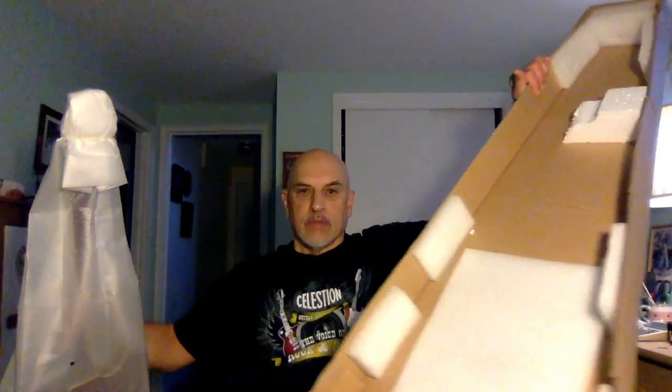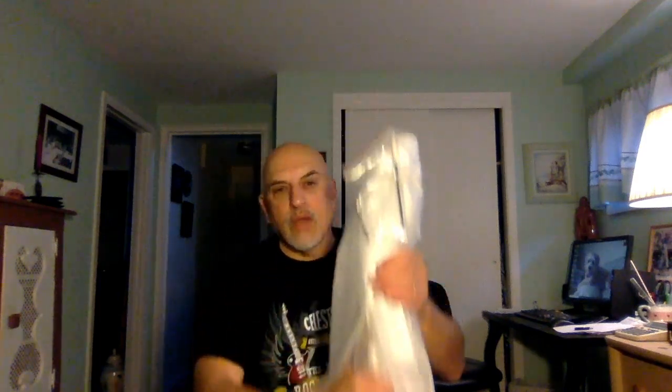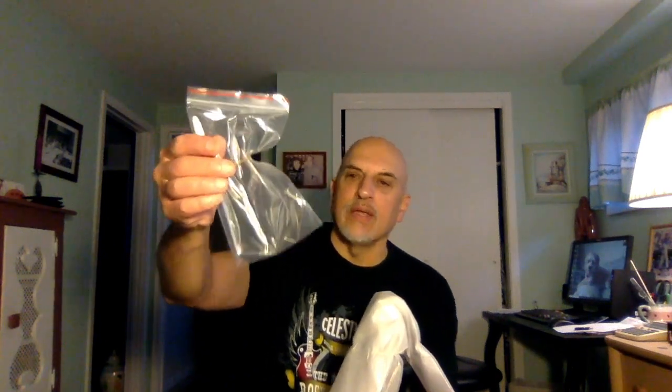The guitar is in a fairly protected box, although the styrofoam is already broken. It has limited protection inside the box and just comes with a styrofoam bag covering the guitar. Let's take off the tremolo bar. There's a truss rod — actually two truss rod adjustments: one for the neck relief itself, and it looks like there's another one for intonation.